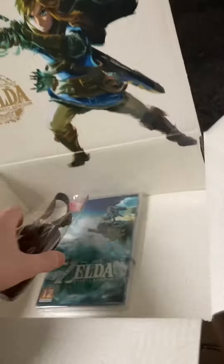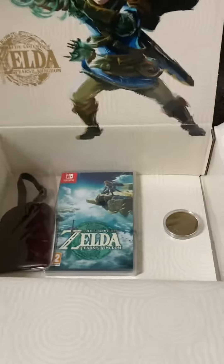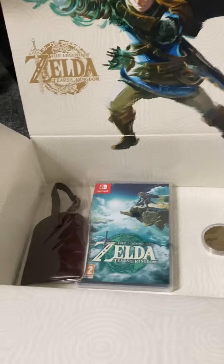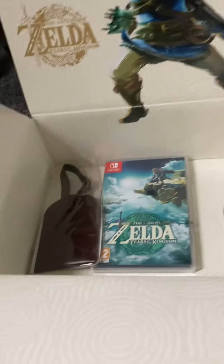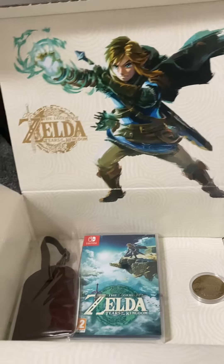And yeah, so this is going to be the end of the video — I hope you guys enjoyed. I haven't uploaded any kind of video in quite a while, so I thought I'd just upload this to showcase the new unboxing of the Zelda game. Hope you enjoyed this video, and bye!